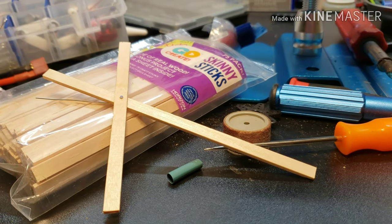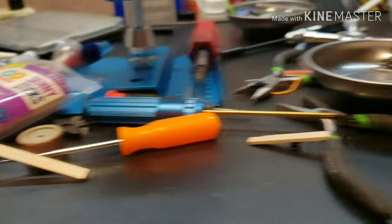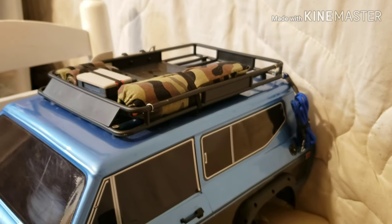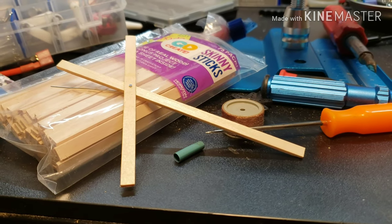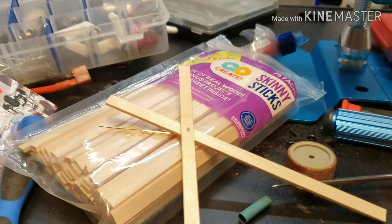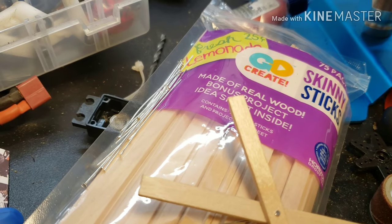I figured I'd make some fold-up camp chairs since I'm going with the camp and hunting fishing theme with this build. I happened to lose my fishing rod last time I went out - it fell off. I know where it is, I watched the video back, so I'm going to go get it. We're going to make some Adirondack chairs, some fold-up camp chairs, just using wooden slats and some pins from the jewelry crafting section.